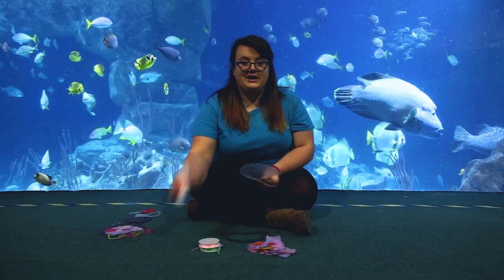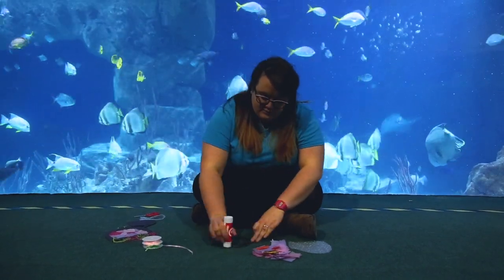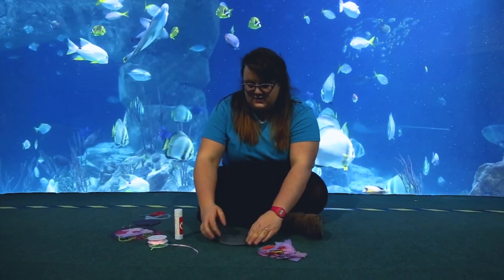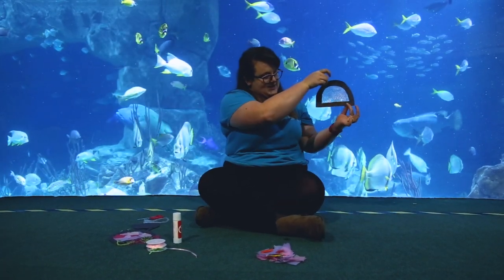Using your glue stick, just put some glue along the frame and you can stick your bubble wrap inside. There we go — now we have our frame to pop some of our lovely tissue paper on to make our lovely sun capture.